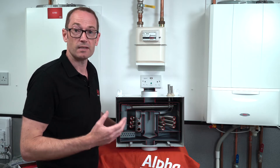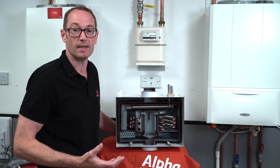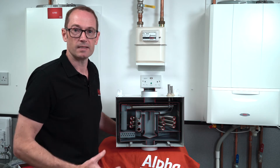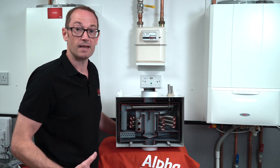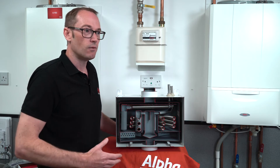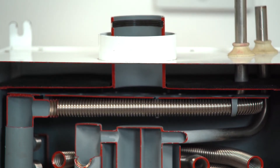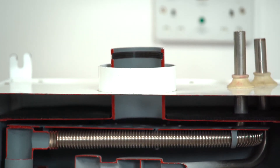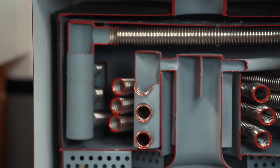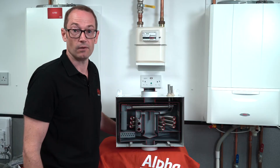Gas savings and carbon reduction vary from property to property and depending on use, but typically for an average home it can save you around 30% of the energy and the gas you'd use to heat up your hot water. This can give you payback in as little as five years, and considering that some Alpha boiler warranties run up to 13 years, you can see that a gas saver will pay for itself well within even half the life of your boiler.